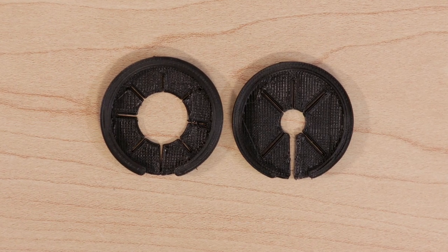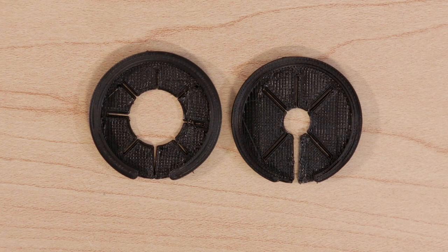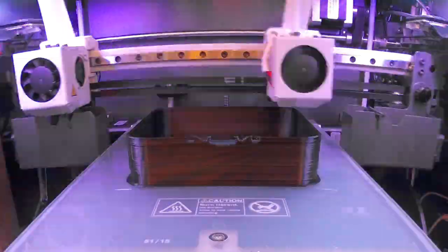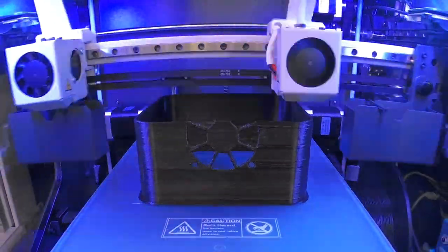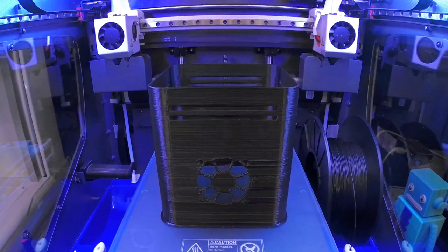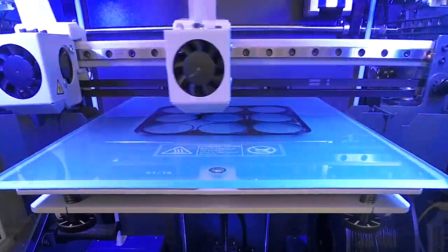The brush attachment was dual extruded but you can easily print them in two separate pieces. We 3D printed the enclosure on the Sigma 3D printer from BCN3D using regular PLA material. We were able to cut the print time in half by using a 0.6 millimeter nozzle.